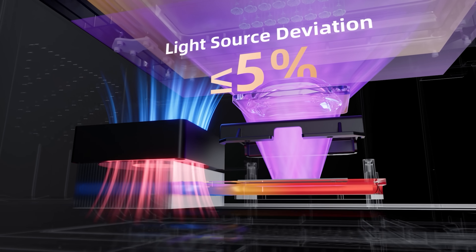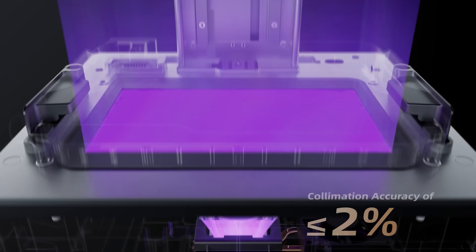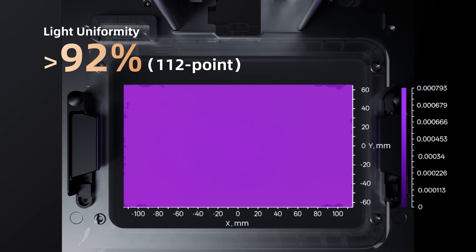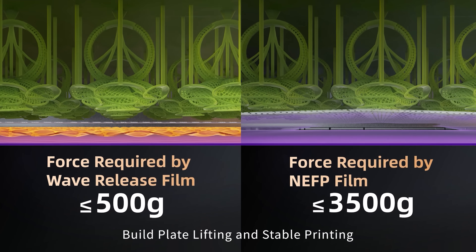Lite Turbo 4 light system — every light beam is stable, precise and uniform. The wave release technology ensures smooth build plate lifting and stable printing.